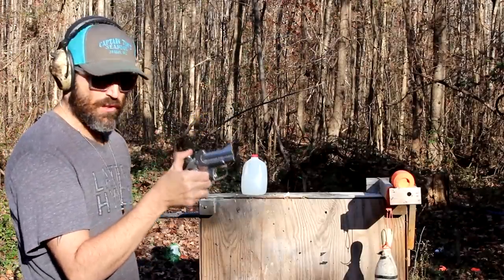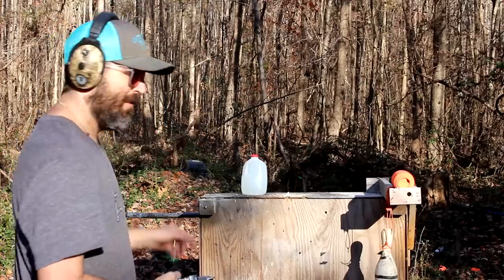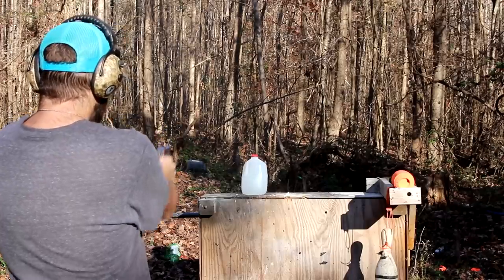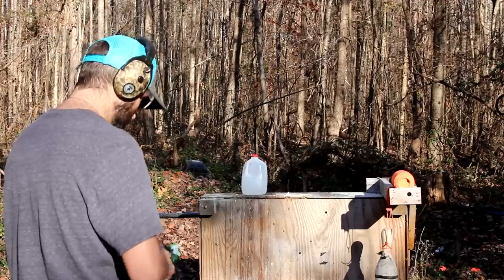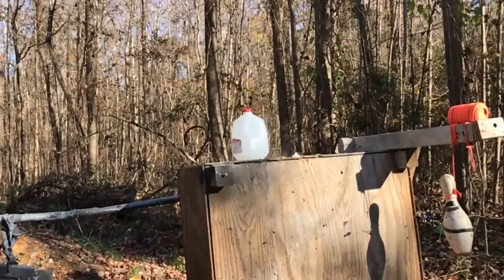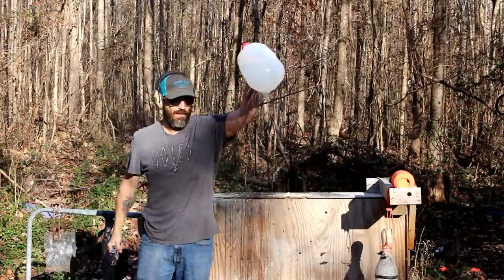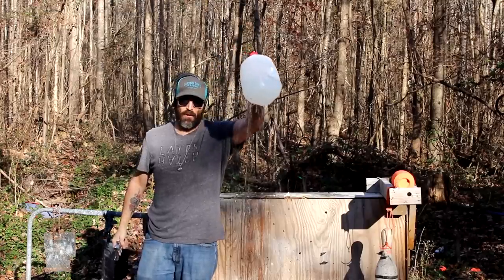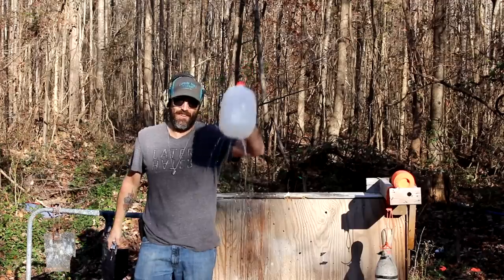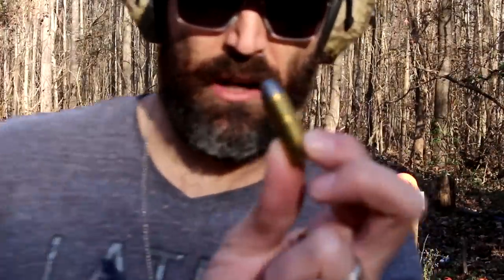Let's shoot a couple more 410s. I've got a jug down here — gonna spray them all over that jug. Let's get one more on them. Now let's switch to the main thing for this gun.